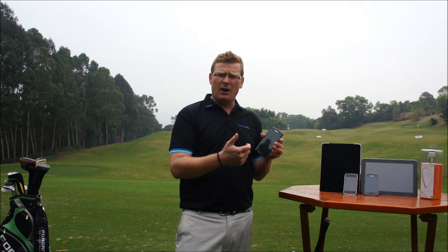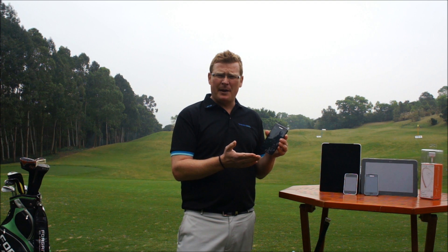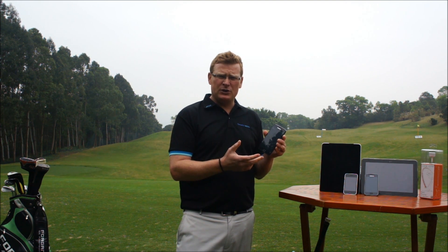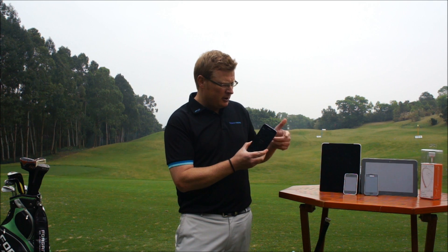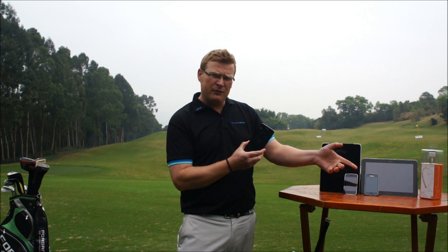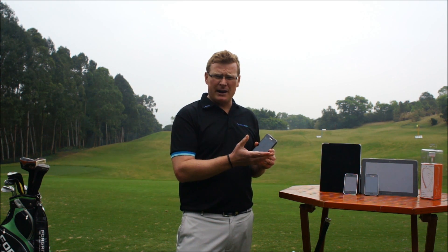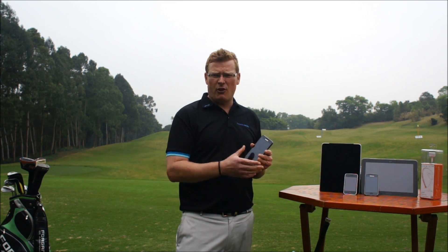Clubhead speed, swing arc, rhythm of a golf swing, face angle at impact — all this information which is key to your learning will be shown on your iPad, iPhone, Android tablet, even your smartphone. This device can be used on the driving range, on the golf course, even in your own home.